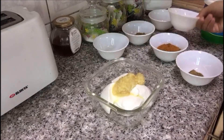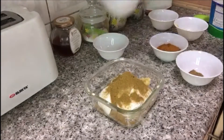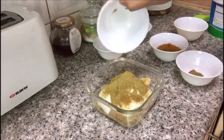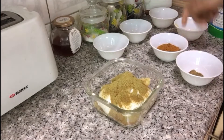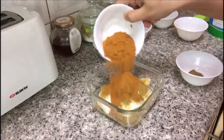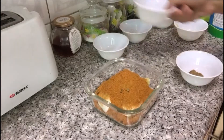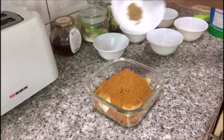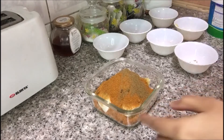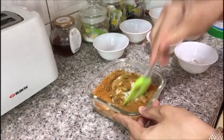One tablespoon of coriander powder, one teaspoon of fennel powder, and two tablespoons of korma masala that I have prepared at home, and one teaspoon of cumin seeds powder.